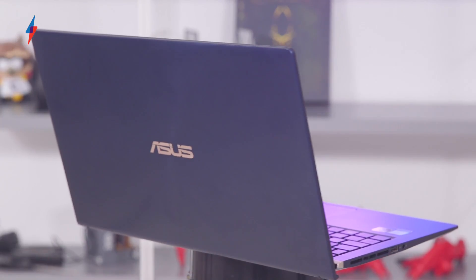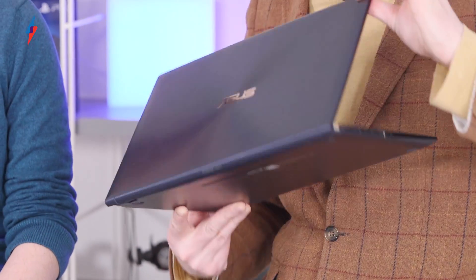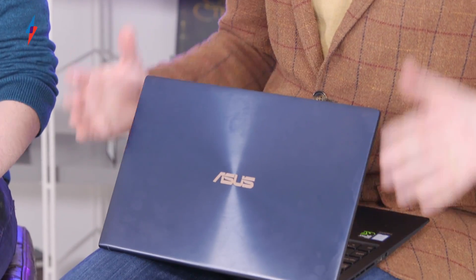Speaking of lifestyle products — and I really do hate 'lifestyle' as a term for consumer electronics — I do have with me here the Asus ZenBook 15. As you can see, it's not your typical boring grey, black and silver laptop. It's quite spunky, actually — it's got a very nice blue and gold trim. It's got the classic Asus spun metal finish, which is a kind of lenticular concentric effect that makes it stand out from the pack a little bit.